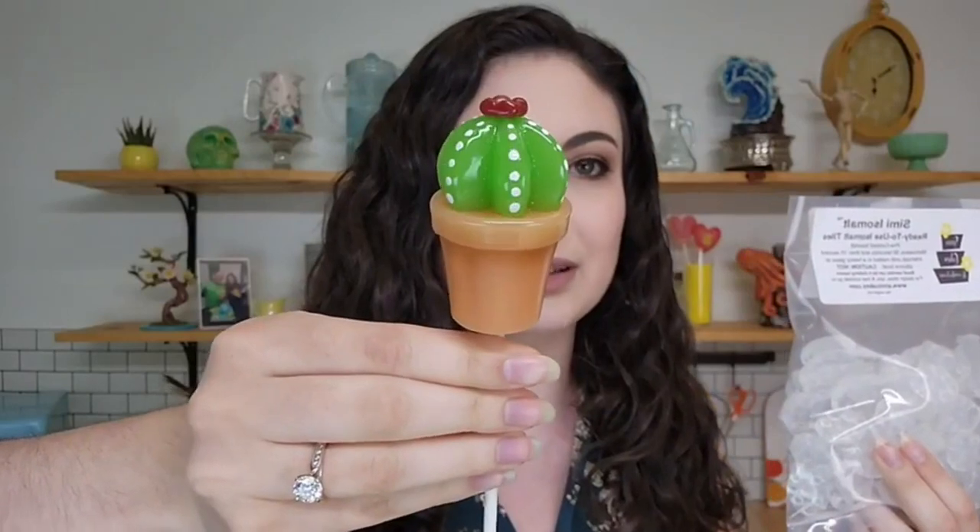We are going to be coloring our own isomalt for this project because I wanted to get some specific shades, but you could absolutely use a pre-colored isomalt that comes in the colors you want, or you can color it yourself — whatever is easier. You can also paint it on top instead and use a clear base or a white base. Sometimes that's easier for some little details, which we're going to be doing a combination of today — painting some little details on our cactus, like the impressionistic spines and a little flower on top.